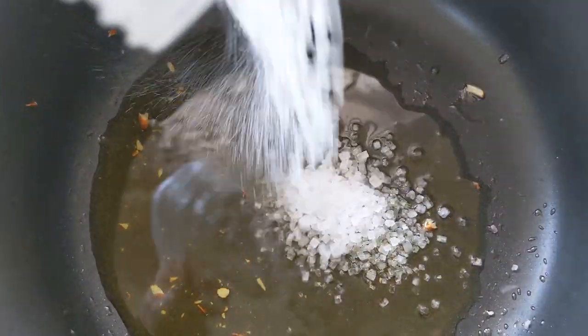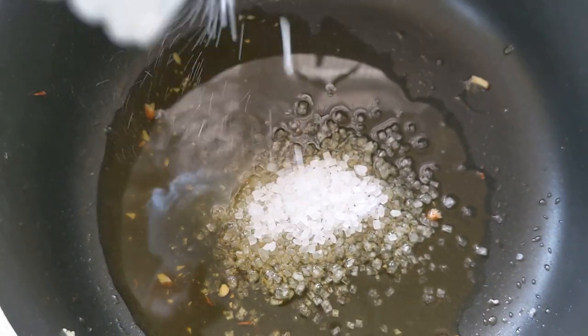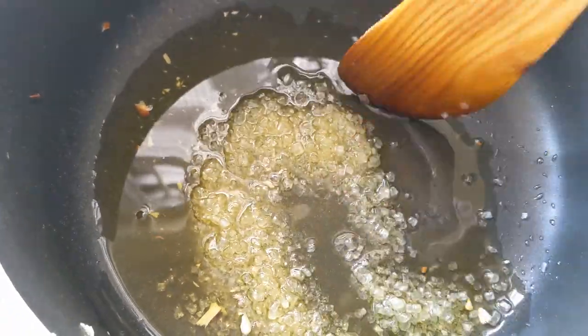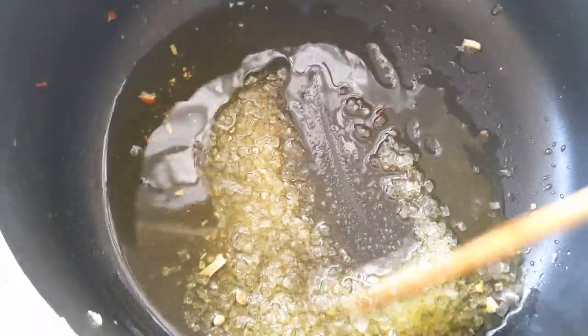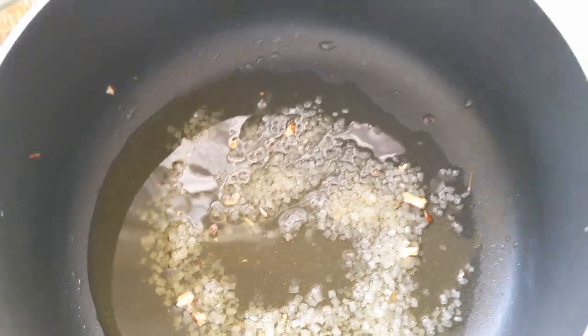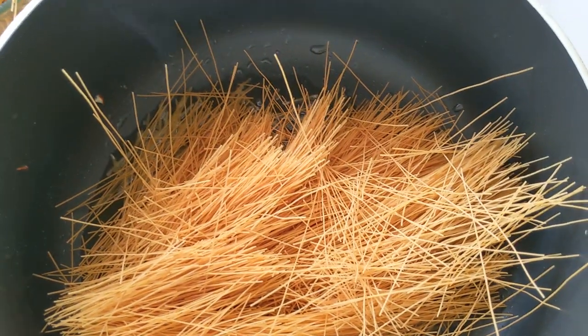In the same pan with all the residual bits, add a little more ghee and a generous amount of sugar. Please add more than what you see here — I'll put the exact measurements in the description box below. Add your sugar and let it melt in the ghee for about two to three minutes. Once the sugar starts to melt, add in your Save or vermicelli.